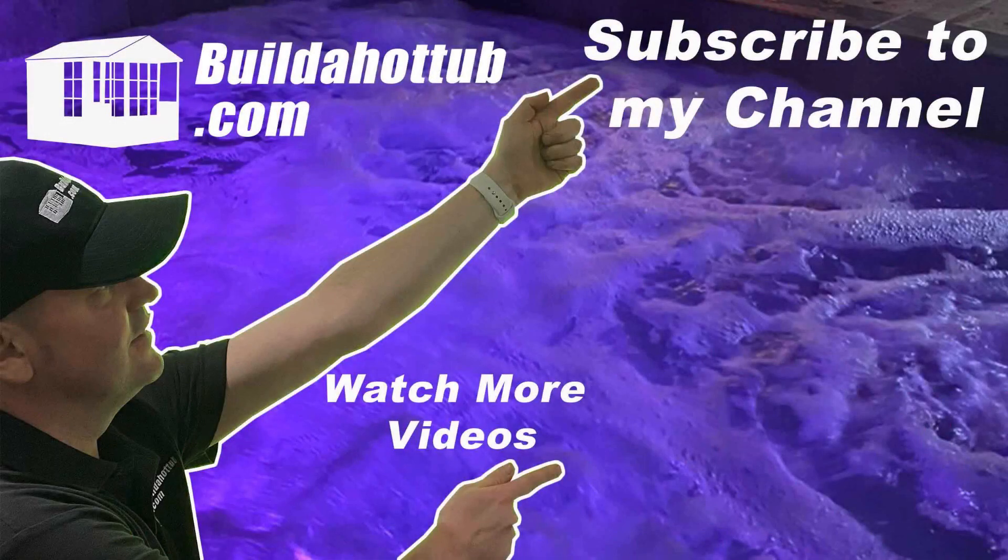If you've liked this video, please do like, share, and subscribe to the channel. I'll see you on the next video.